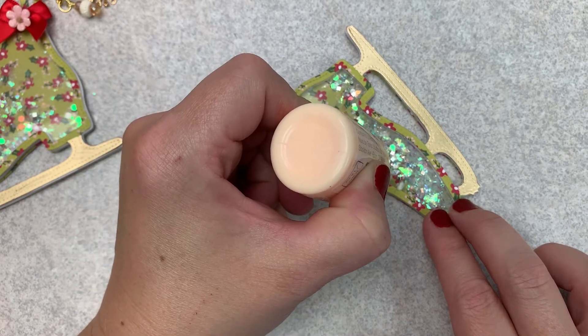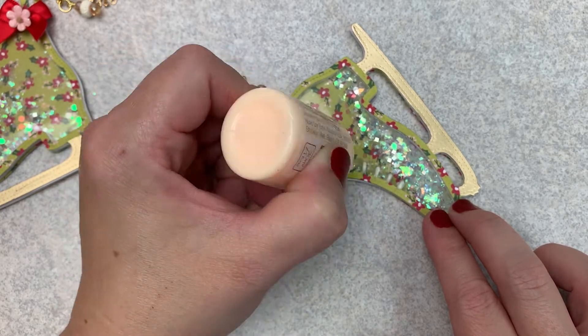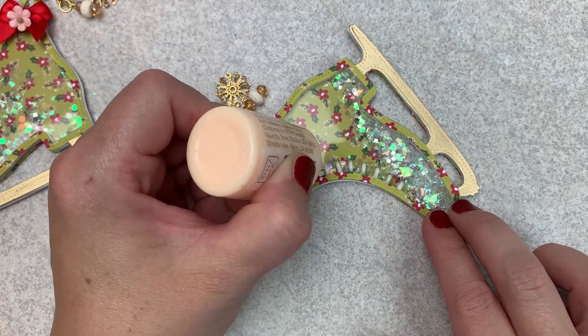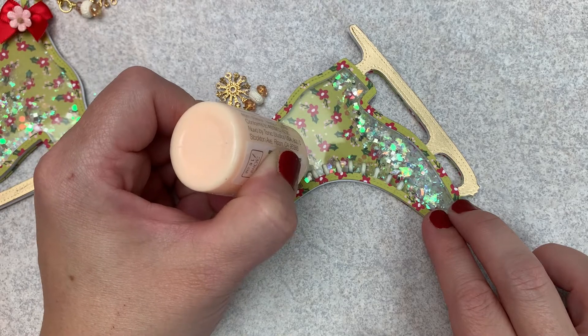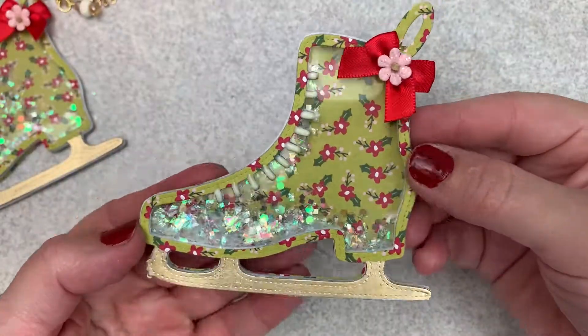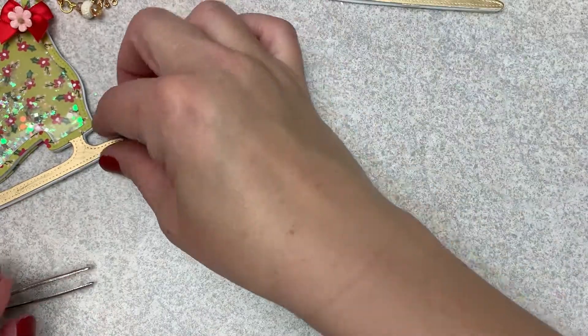And that is the end of this video — that is the end of these embellishments. So again, if you missed the first few videos I will link them in the description box down below, along with this gold paint pen because you guys know I love it, and the ice skate die.